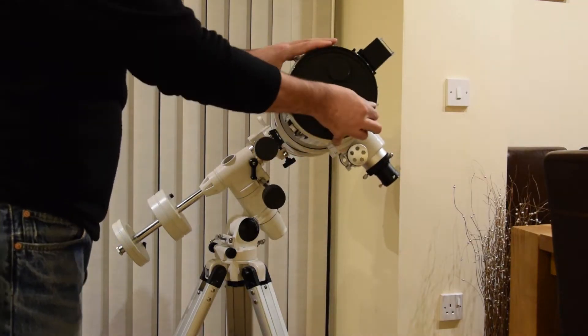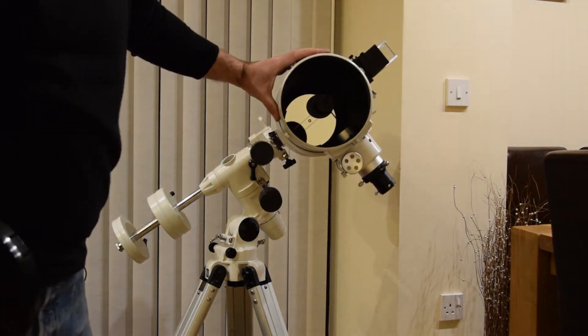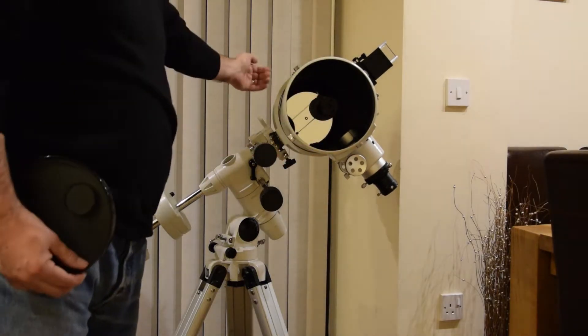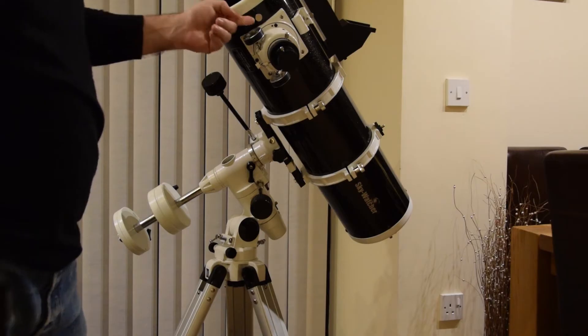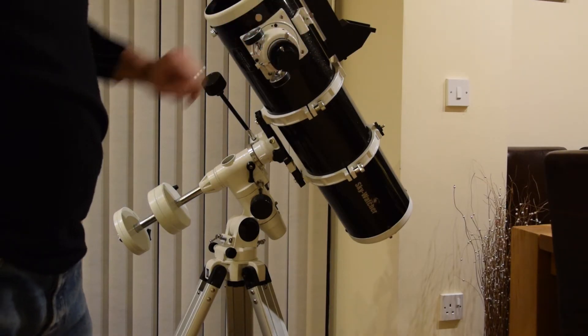It's a Newtonian telescope, which basically means if you look down the tube, you have a mirror at the bottom. So light comes in, goes down to the bottom, gets reflected back up, hits this secondary part here, which then directs all of the light out through here and into the eyepiece, which is blanked off at the moment.